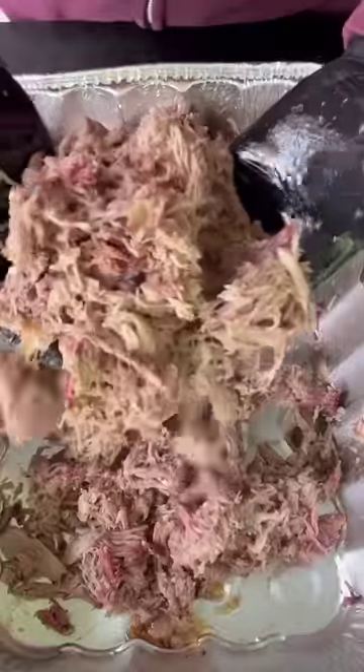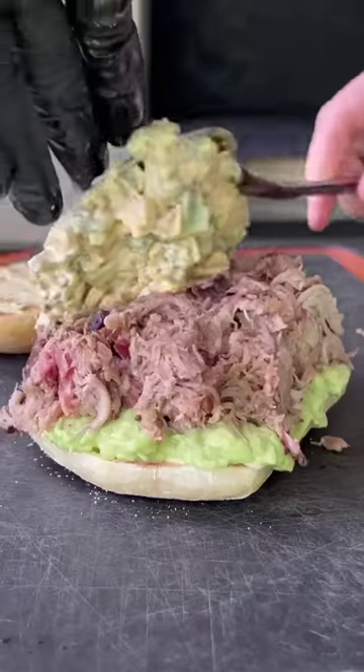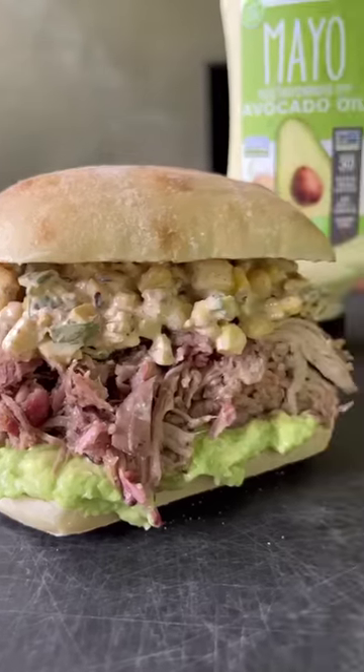It's shredding like butter. Time to assemble — mayo on the bottom and top bun, then the avocado, the pulled pork, the elote, and it is complete.